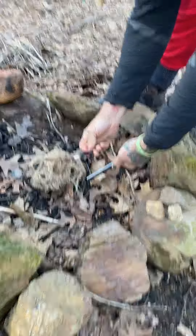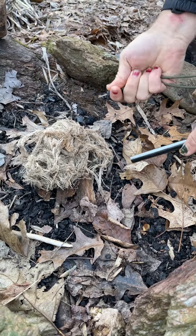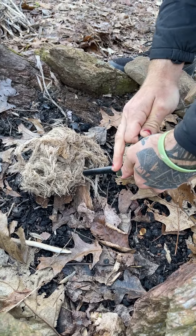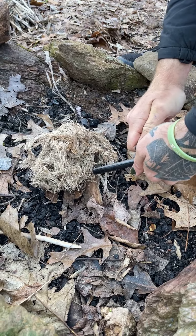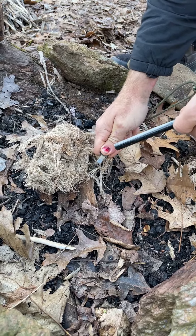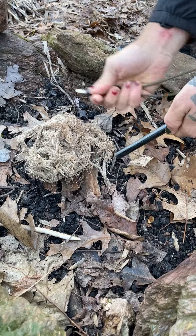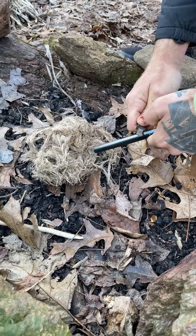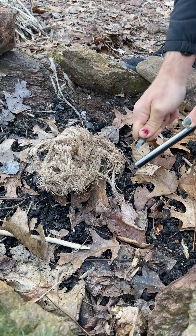You've got your striker and your ferro rod. What you want to do is bring the ferro rod down by the bird nest — instead of taking your striker down, pull the rod back. If you go down you risk putting your hand right into the nest and ruining the whole bundle. Get the striker at about a 45-degree angle, put some pressure, and pull back.